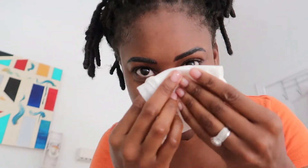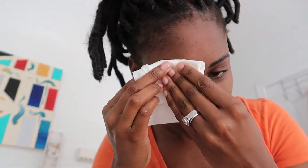Then I'm just going to take a towel and pat dry. Now I'm going to pat dry my eyebrows — I'm not rubbing it, I'm literally just patting it. And there you have it — my face is cleansed.